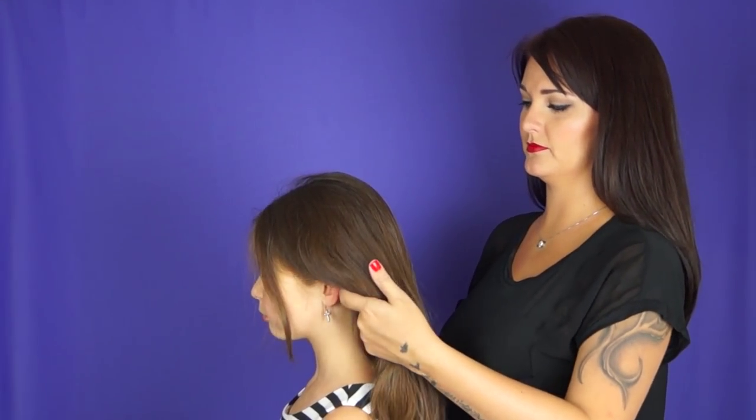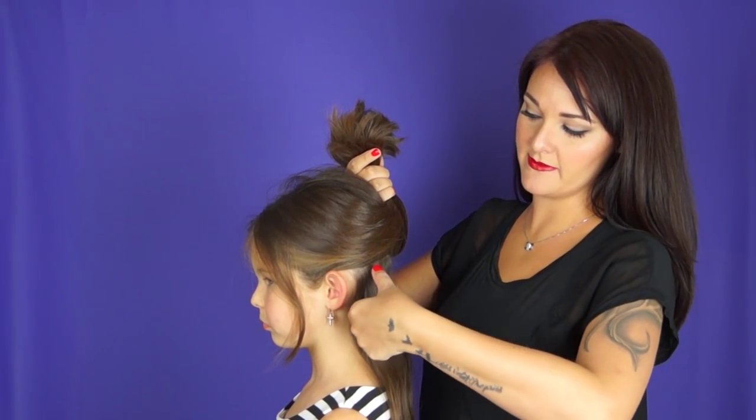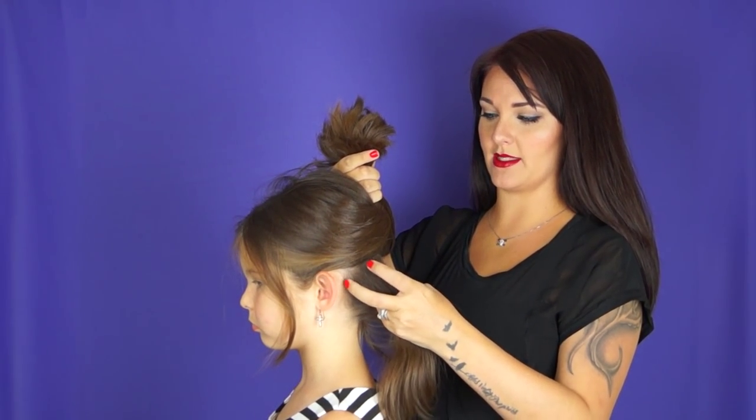I'm going to have you turn like this. So whatever width of curling iron you have — today we're going to use a one and a half inch. That's how big you can go for your curls. It doesn't have to be perfect, but that's how you're going to get the best curl.